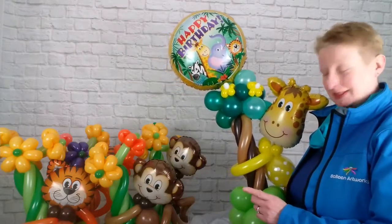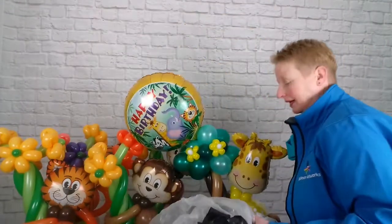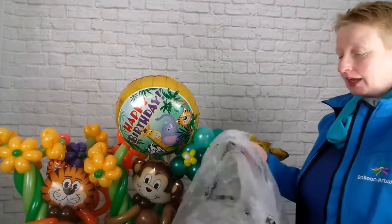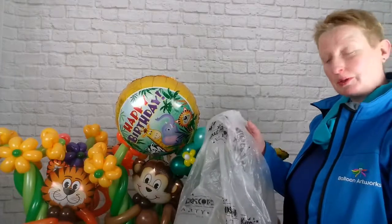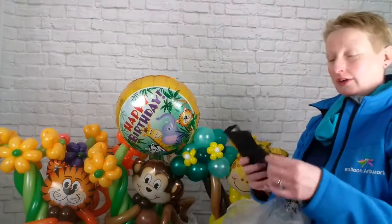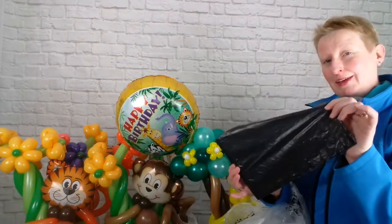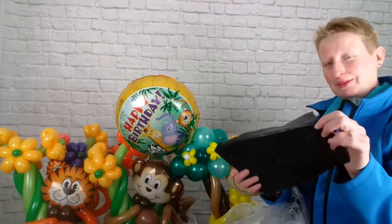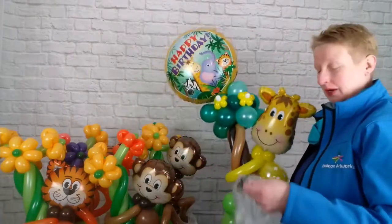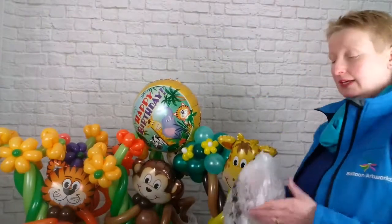One of the things I wanted to talk to you about today — I'm just going to put the jolly giraffe down — is when we make our deliveries we always, always bag them using a specialist balloon bag. We never ever send our creations out in bin bags. These are for rubbish. They are not for your balloon creations or your balloon artworks. Sculptures and balloon creations we always transport in a specialist balloon bag, and there are a few reasons for this.